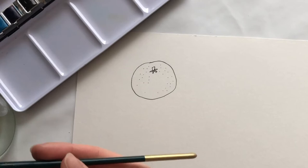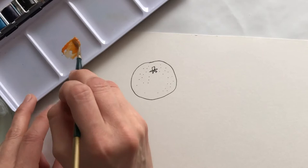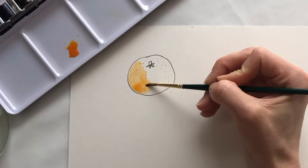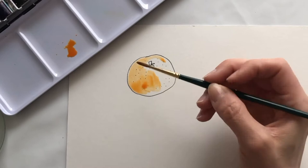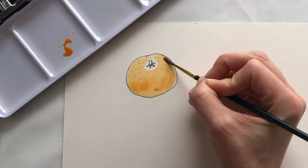Once you've done your circle, your stem and your dots, you're going to get your orange paint. Get your orange paint — if you haven't got orange you can mix red and yellow. You can use lots of water and colour in your Satsuma. It's beautiful. Spread that orange paint all around your fruit, because Satsumas are a lovely orange colour, aren't they?